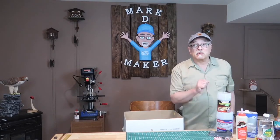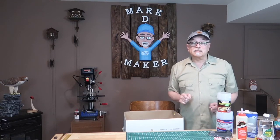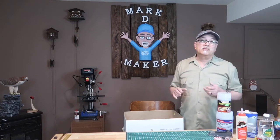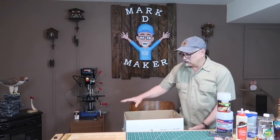Welcome to Mark D. Maker. My name is Mark Taylor and today we're going to be looking at how to fix carvings that have gotten messed up somehow — either split, broke, or you sanded off too much of a particular area. I'm going to show you how to fix them.